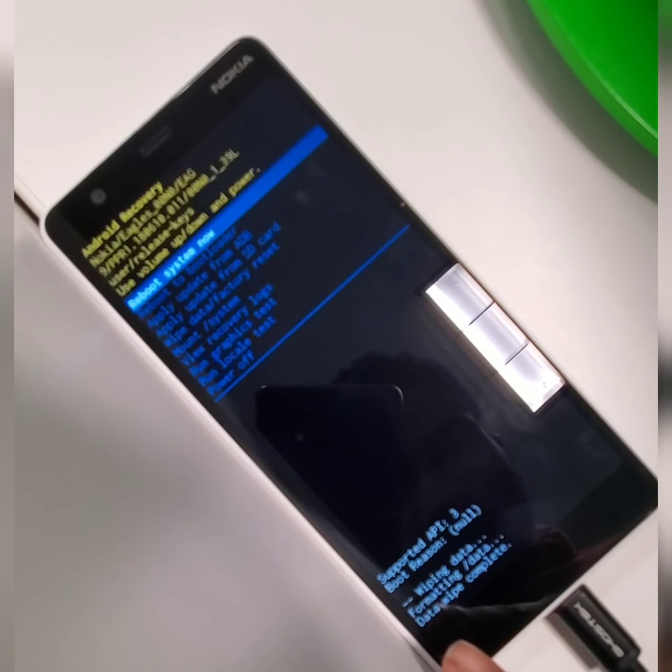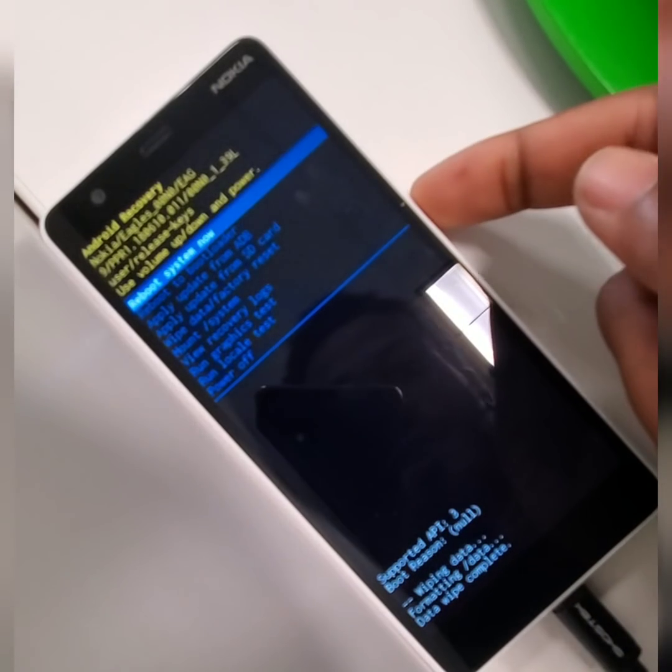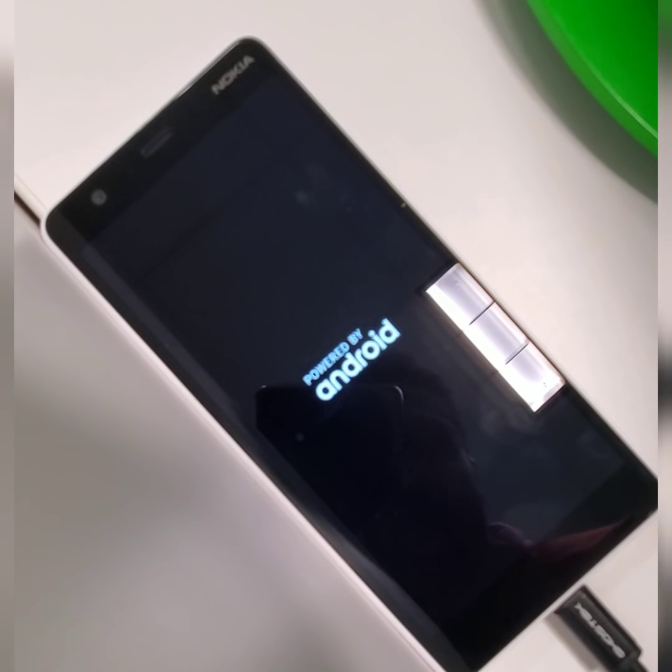Scroll down and hit Yes, then press the power key. It'll let you know what's going on — Formatting Data, Data Wipe Complete. Then you'll just hit OK or Reboot System Now. The phone will come back on to the regular screen, like it just came out of the box. Give it a few seconds and let it do its thing.